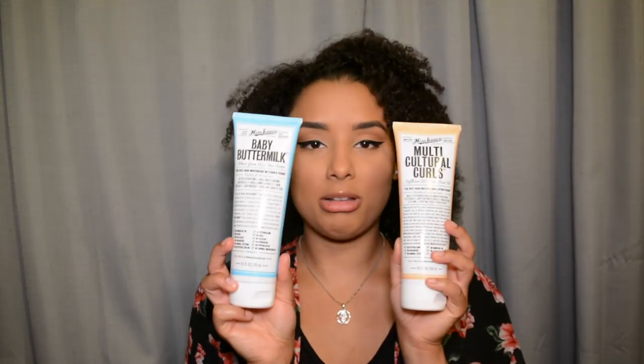And then I got these two, which is what I was probably most excited about because I used to use Miss Jessie's stuff in high school. I don't know why I stopped, but I just never purchased it since high school. This baby buttermilk literally smells like my freshman year, so I love it — it's just a really good moisturizer. And then the multicultural curls, which is like a styling product. I'm excited to use these.